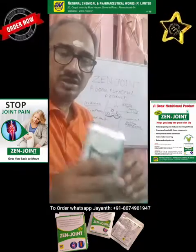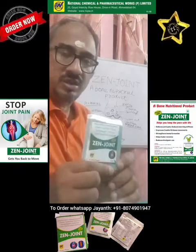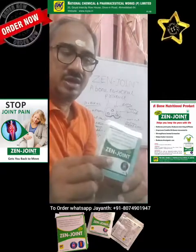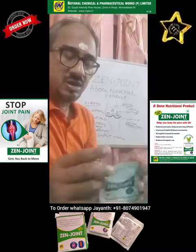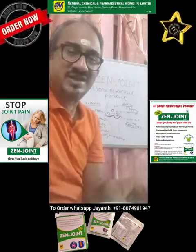I wish you would buy this sachet — you can order it from me for a trial purpose. You can order 15 numbers. Each sachet costs 80 rupees. A 90-day course or 3-month course costs 7000 rupees — that is a 5% discount. You can contact the below number through WhatsApp. Thank you, have a nice day.